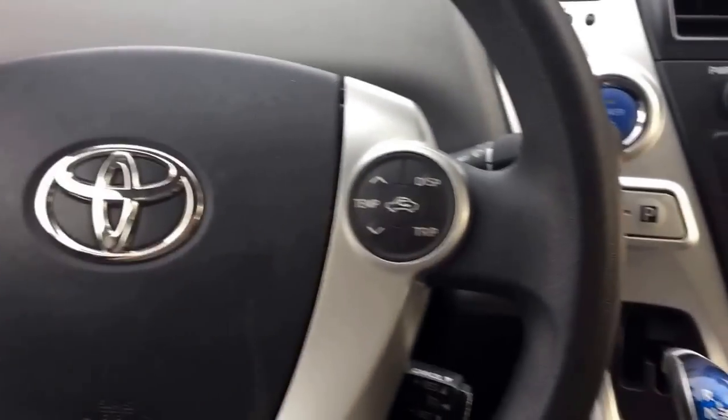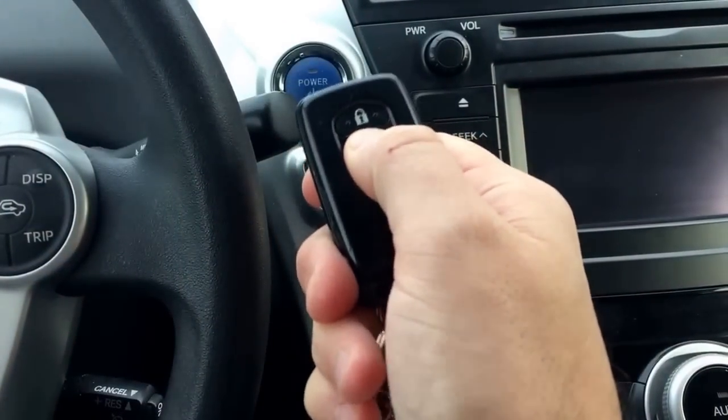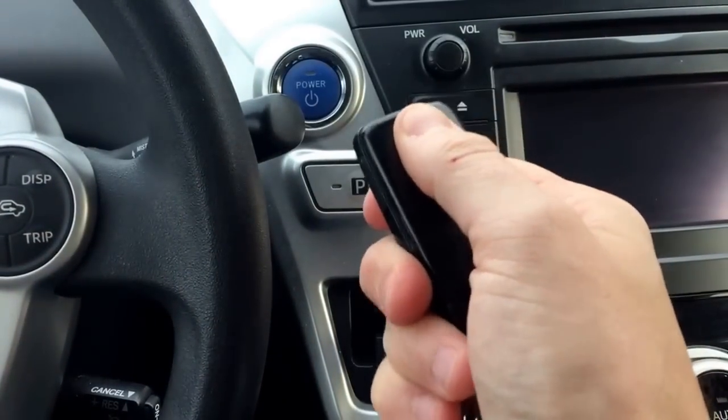Hi, my name is Scott Hanselman. I've got a Toyota Prius and I have a dead key fob, so I can't get my car to start.